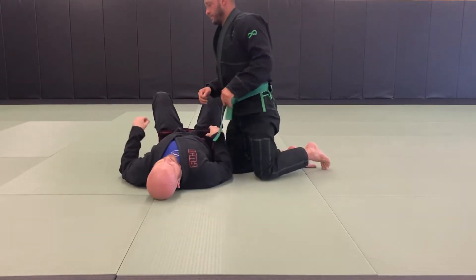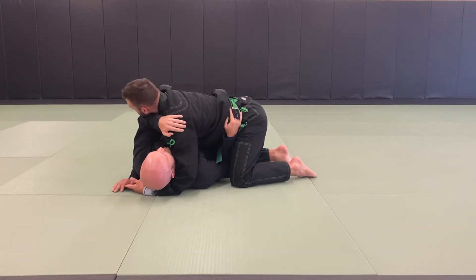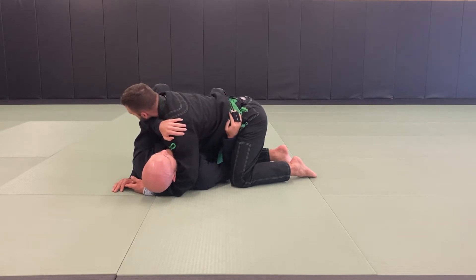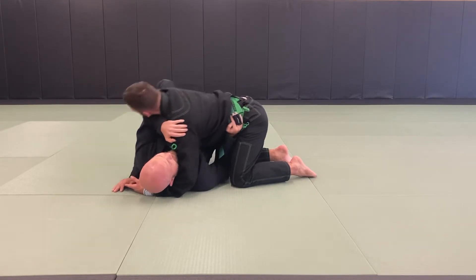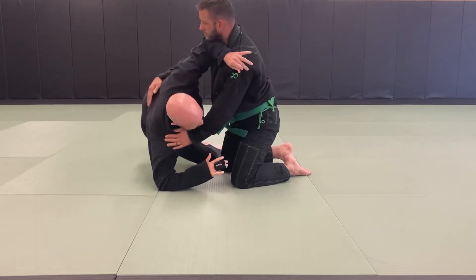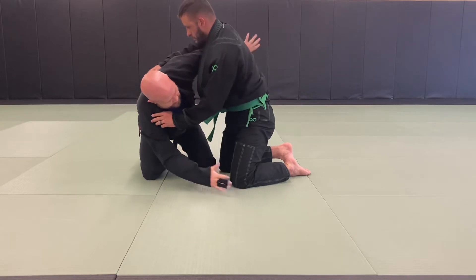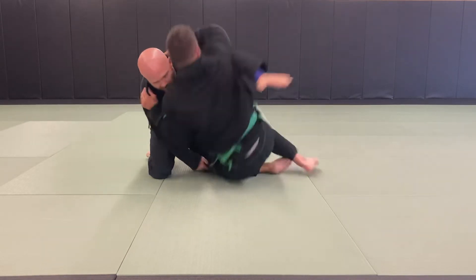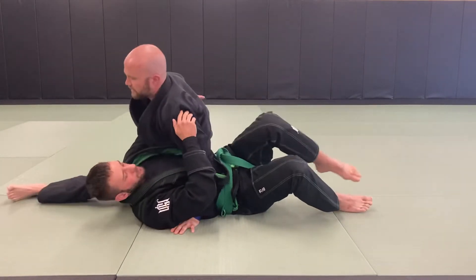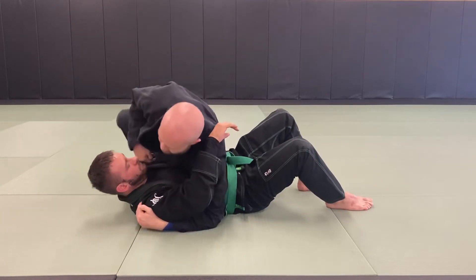Next one — we're in position. Same thing: nice frames, bring my heels in close to my butt, bridge again. This time I come up to my elbow, then up to my knees. I switch this frame to an underhook, grab this knee, slide in for my modified kesa — also called the other side control.